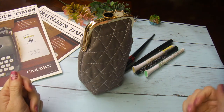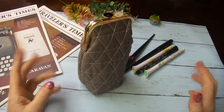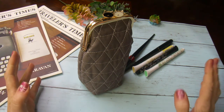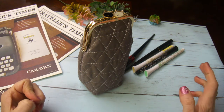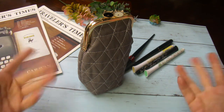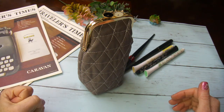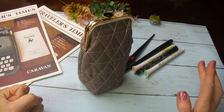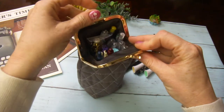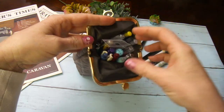Hi my dear friends, today I want to share with you the pens I'm using. I'm not very picky about pens but I did find that different pens give you different results when you write on paper. I want to share a few, and the good thing is all the pens I'm showing here are very affordable but yet the quality is very good.